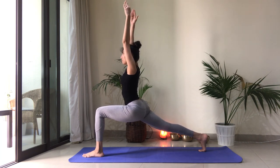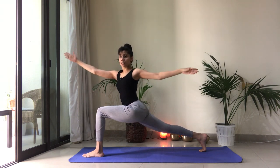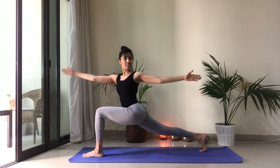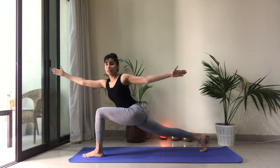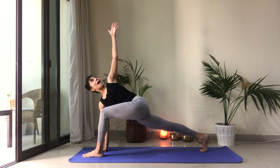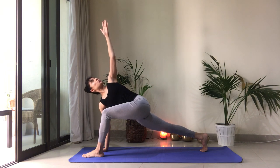Inhale. And then as you exhale, come into that twist. Right arm forward, left arm back. Making sure the knee is still over the ankle. Breathe here. And then reach the right fingertips away, drop the hand, reach the left arm up. Activating the legs — feel that work in the legs. That twist from the navel up.